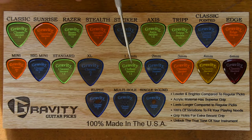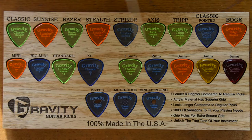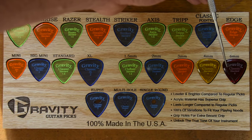The Mini comes in three thicknesses: 1.5 millimeter and 3 millimeter. The Big Mini goes up to 4 millimeter, and the Standard and XL sizes are available in all five thicknesses up to 6 millimeters.